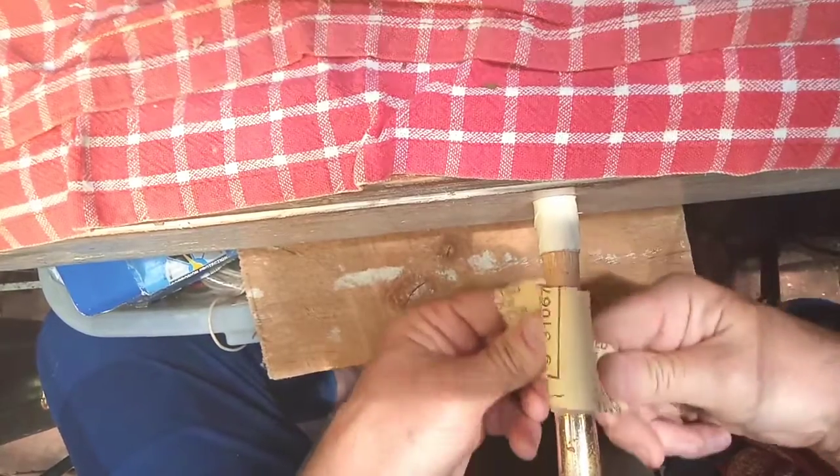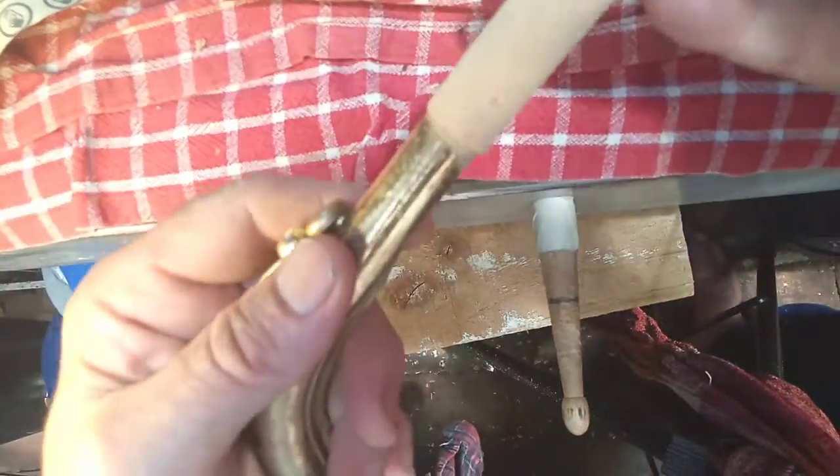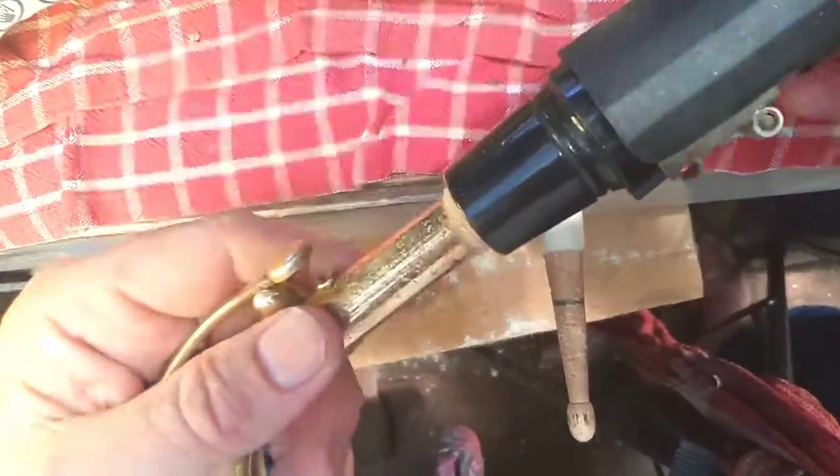Coming up nicely. At the moment it's a lovely fit for a tenor mouthpiece.